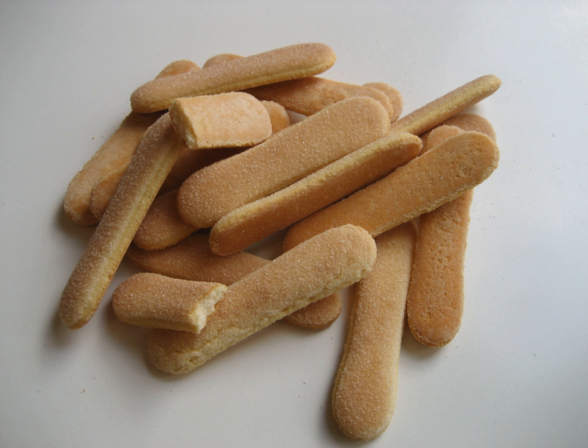Preparation. Like other sponge cakes, ladyfingers traditionally contain no chemical leavening agent and rely on air incorporated into the eggs for their sponge texture. However, some brands contain ammonium bicarbonate. The egg whites and egg yolks mixed with sugar are typically beaten separately and folded together with flour. They contain more flour than the average sponge cake. The mixture is piped through a pastry bag in short lines onto sheets, giving the biscuits their notable shape. Before baking, powdered sugar is usually sifted over the top to give a soft crust. The finished ladyfingers are usually layered into a dessert such as tiramisu or trifle.